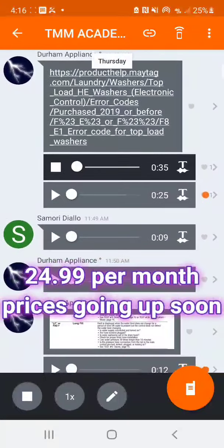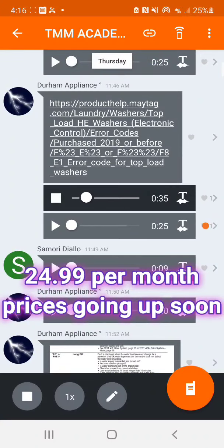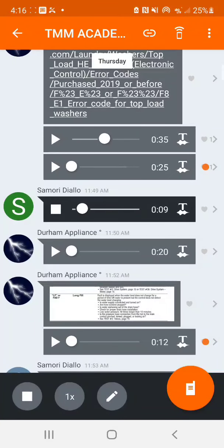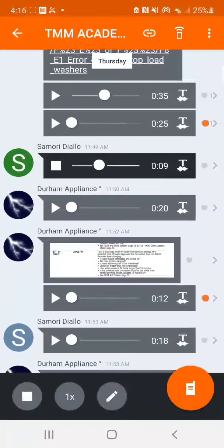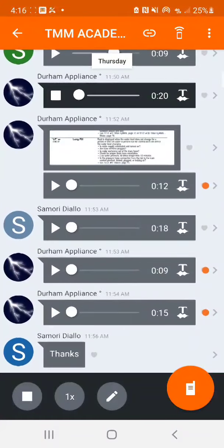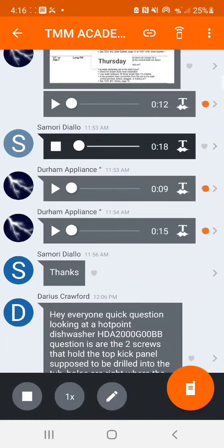Could be a water pressure sensor problem — make sure you have water going to it. You're not getting voltage because if the water pressure sensor is off, the control wouldn't send power to the valve. I hear it clicking at the control board but it's not doing anything. The question is: is that clicking a relay that's bad, or is it clicking because it's receiving some input?